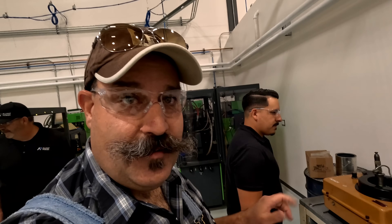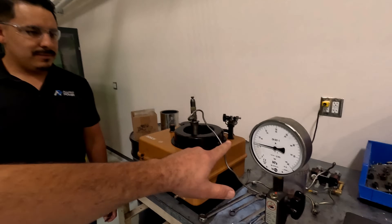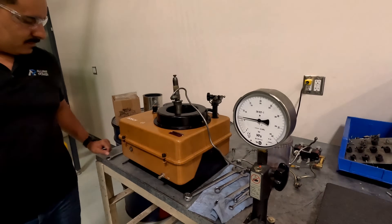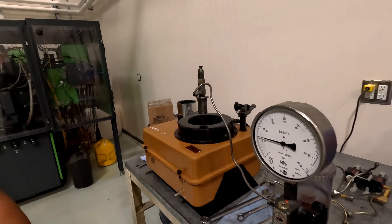We are at a company called Alliant Power and they are injector specialists. These are the only ones that I've called that will actually mess with old mechanical injectors. I'm back here with Bert and he's got one of our injectors set up. This one is off the other 7U — the Real McCoy — and he's gonna do a little testing to see what we've got.